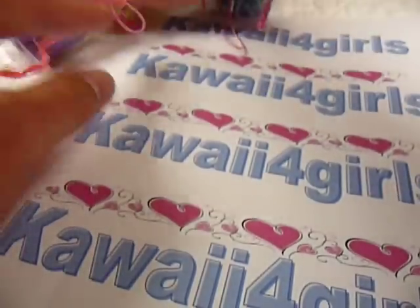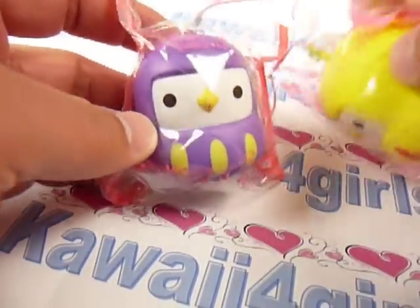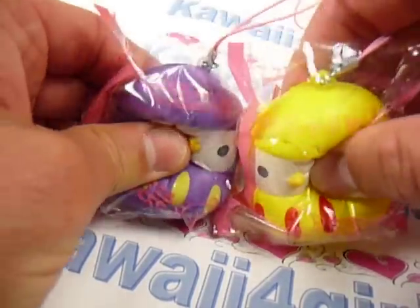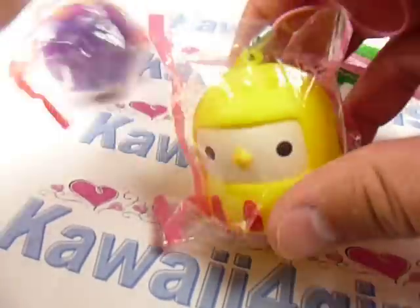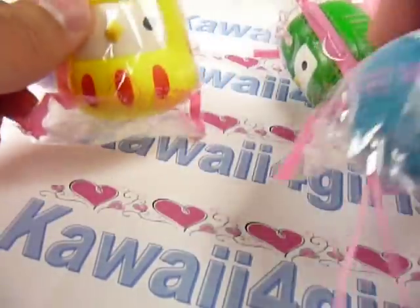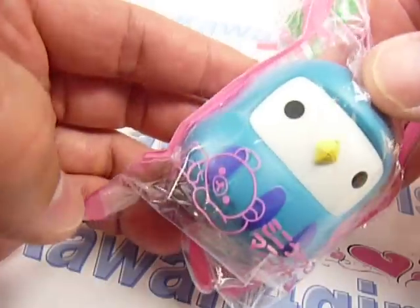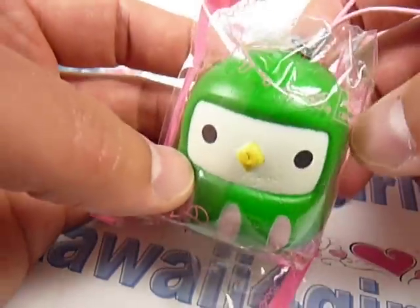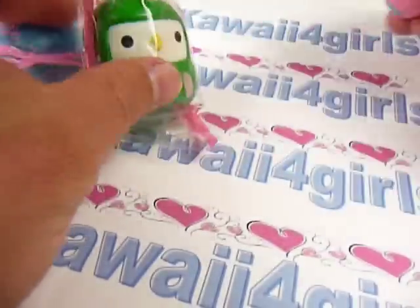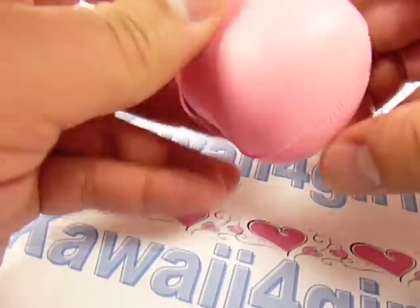Then we have these Rilakkuma ninja bird ninja chicks. They look like ninjas to me, so I'm going to call them ninja chicks. They're squishy too. We have a purple one, a yellow one, a blue or teal one — and my blue is a little greenish — and we have a green one and a pink one. That's what they look like.